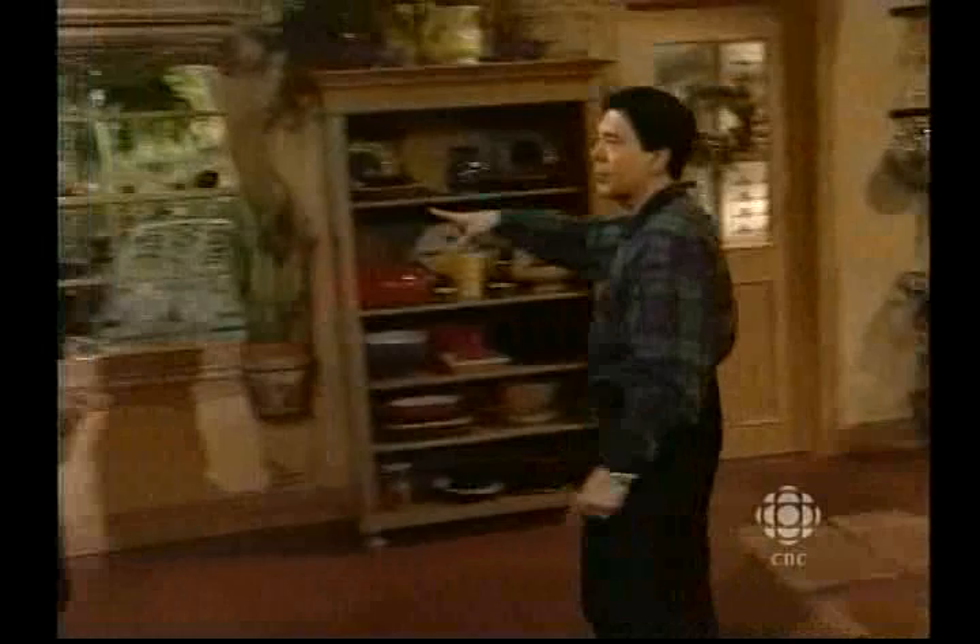What about some apple juice? Let's see if we have some. I'm going to put a bit of cinnamon in — just a tiny bit. And I'm going to add water.